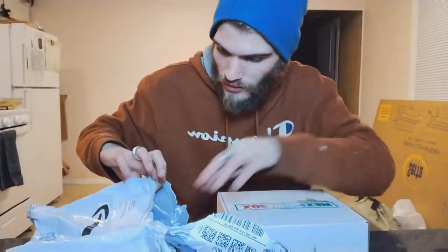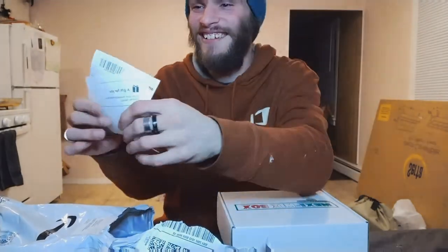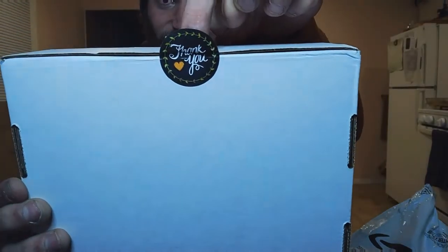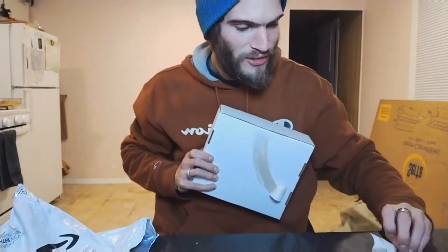We got ourselves a Mexi Mix box — excuse my dyslexia. It says 'enjoy your munchies.' Thank you sis, enjoy your munchies! That's awesome. All right guys, let's see what's in this box, and definitely look forward to episodes of 'Is It Munchable?' with these items. It says 'thank you,' how nice. Wasn't intending to do that — that's a lot of damage.